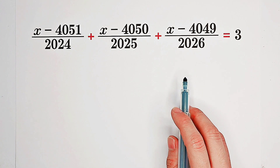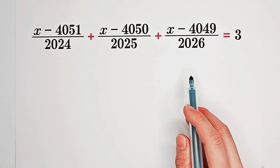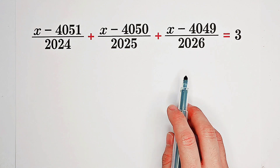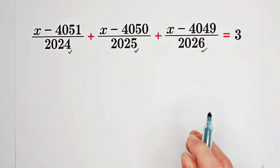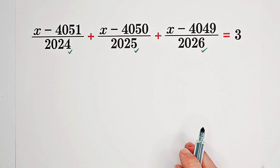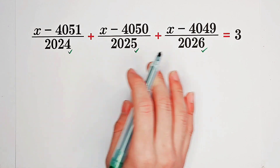Solve for x satisfying this equation. Firstly, inspection. Look, the denominators are three nice numbers: 2024, 2025, and 2026.